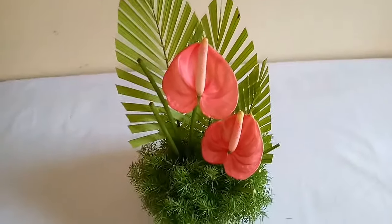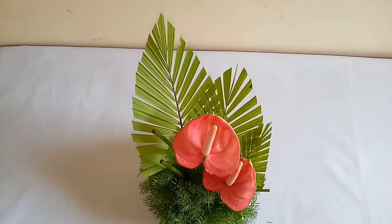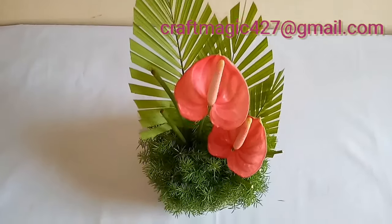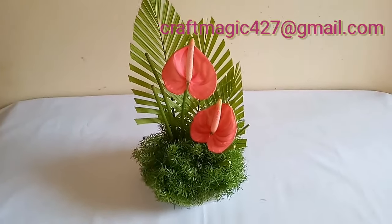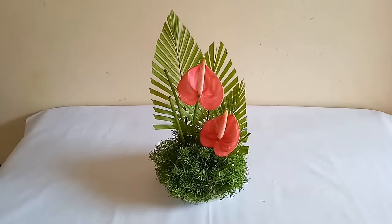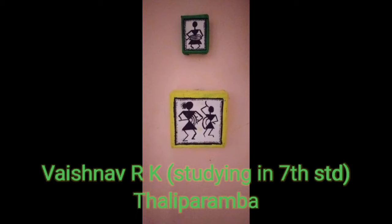Dear friends, if you are trying out my craft projects, please do take a photo and send it to me at the email address shown. I will be so happy to showcase your talents through my channel. This paper umbrella is made by Vaishnav Warke of Taliparpa, who is studying in 7th standard. He has also made a wall decoration using a soapbox and matchbox.